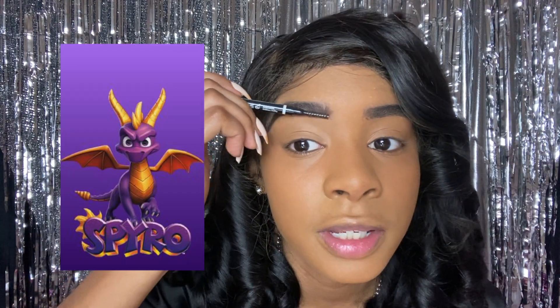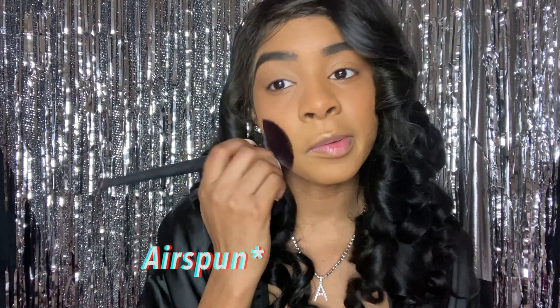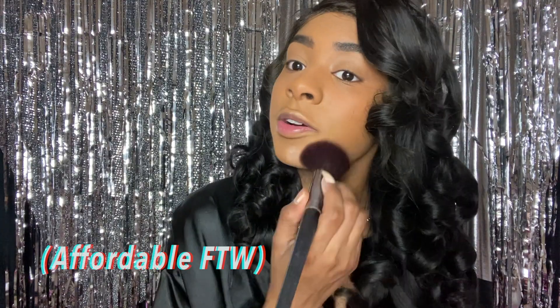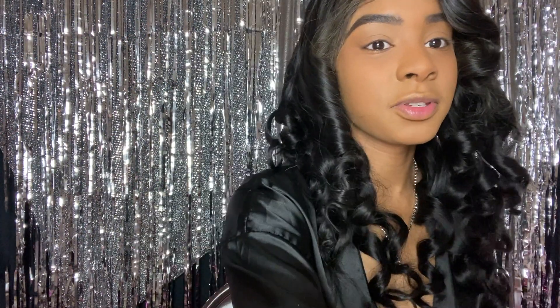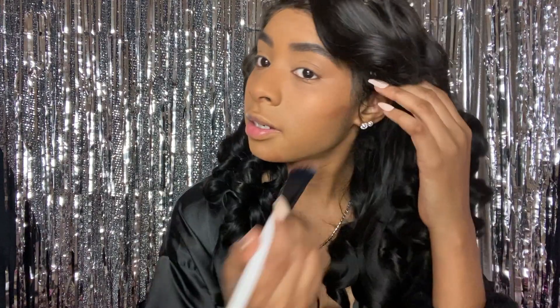My favorite video games were Spyro, Crash Bandicoot, Dexter, and Kingdom Hearts — that was one of my favorites. I'm a huge Kingdom Hearts fan; I love interactive things. I'm lightly putting translucent powder over my foundation because I crease a lot even with minimal product. Now I think I'm going to contour my face next — I want to amp up my contour because I want this look to be dramatic yet simple, because I'm an old soul.